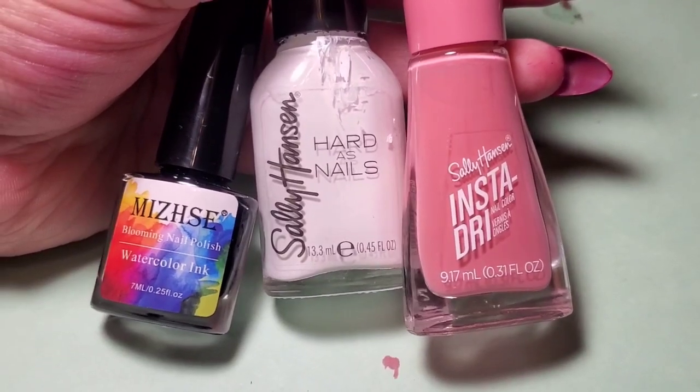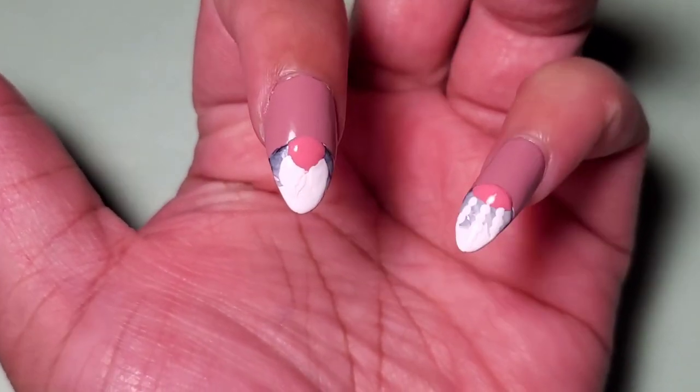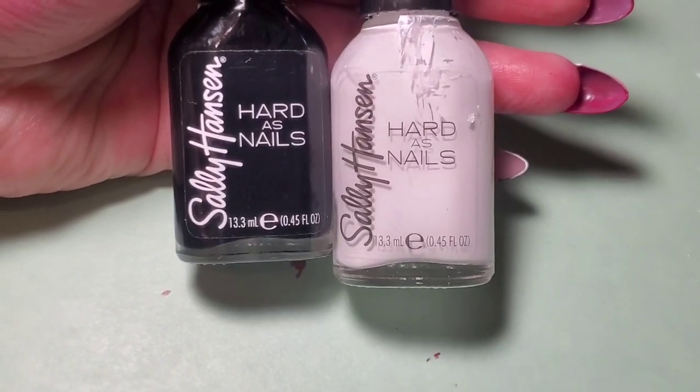I'm using the white we've been using and this pink called Rapid Rose. This is how I apply the color. It's time to make these gnomes come alive. The next two colors I'm using are the same white and a black called Black Heart.